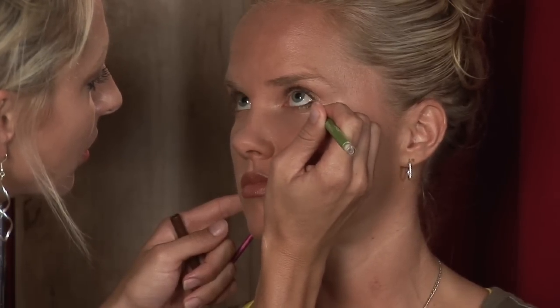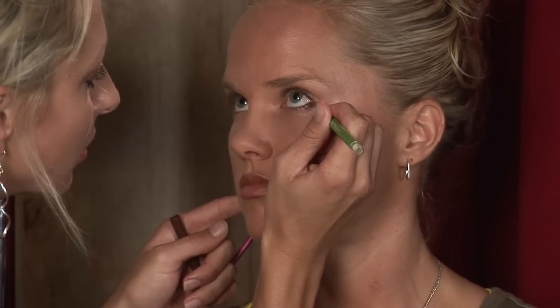Because this is such a light pencil, I can use it a little bit on the bottom. Ashley, just go ahead and look up. Again, very close to the lash line, not thick and not all the way in.